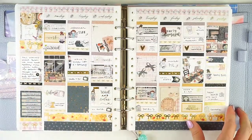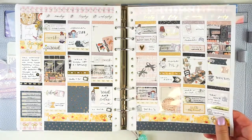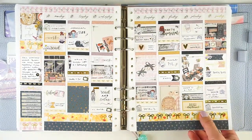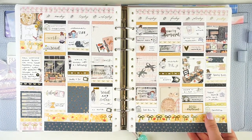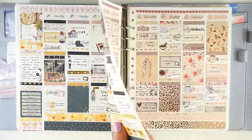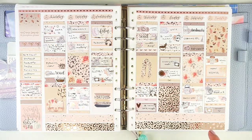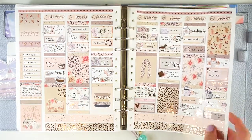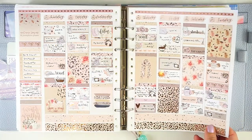Then next up I have another kit from Planning World — I don't know what this is called. This was the week of Rosh Hashanah, and just really good fall vibes. At this point I haven't moved yet, so I'm still in the point where I was putting spreads up a week or two after they happened. And then this one was called Autumn Leaves from Sadie Stickers with all this gorgeous leopard print. I thought this was so pretty — the foiling on her kits is so amazing.